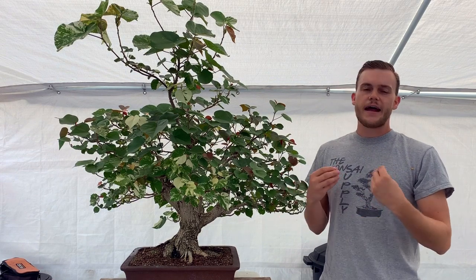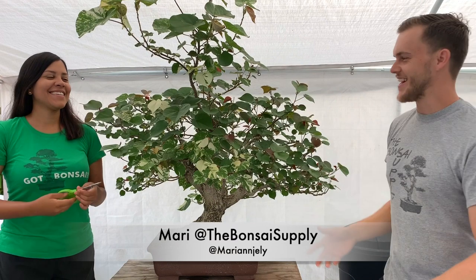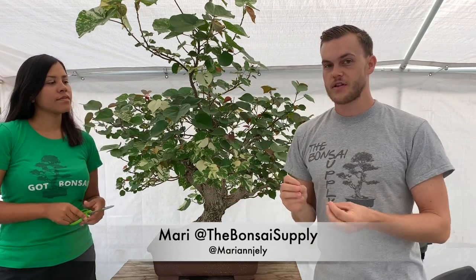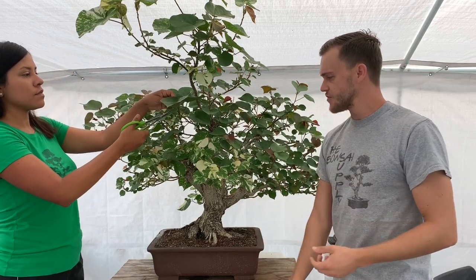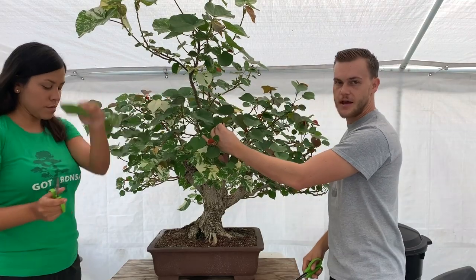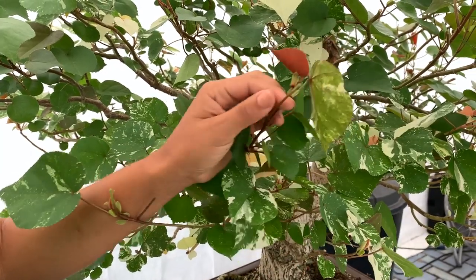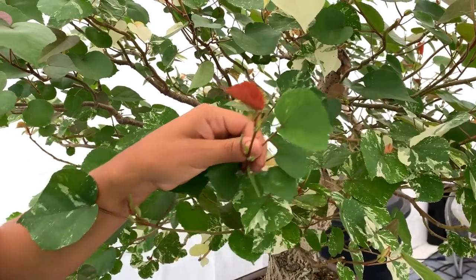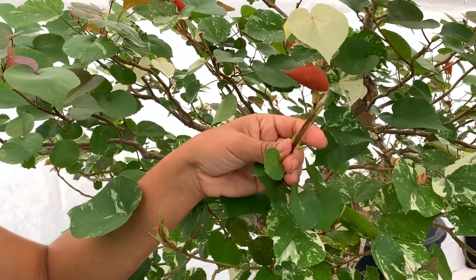To assess the design we have to defoliate the entire tree, so I'm calling my assistant Mari to help. She's already a pro at defoliating. Now, this tree is defoliated a little differently than others — we don't just pull off all the leaves. Instead, we cut right behind the leaf and leave the stem for dieback purposes. Mari is showing us the stems she's leaving behind.